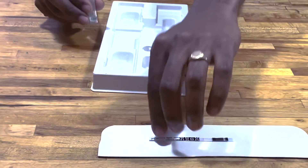When you are done, throw all the used kit pieces in the trash.